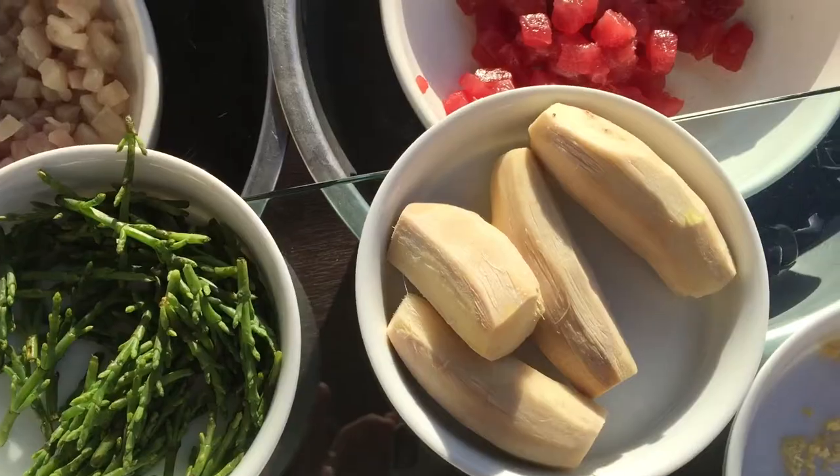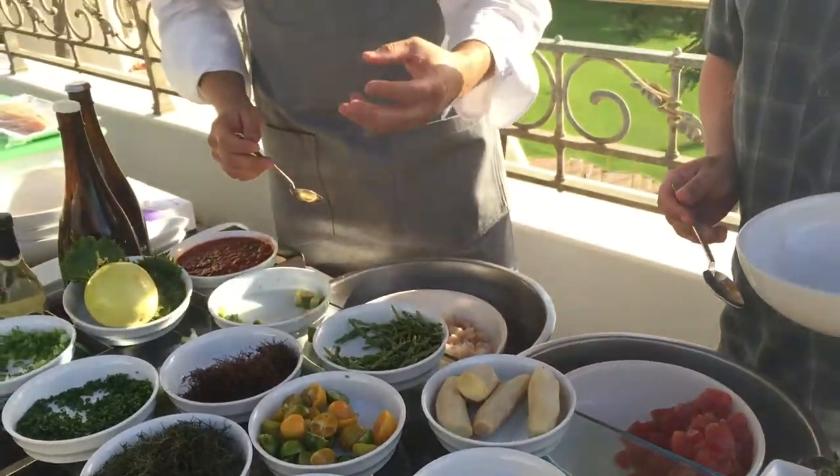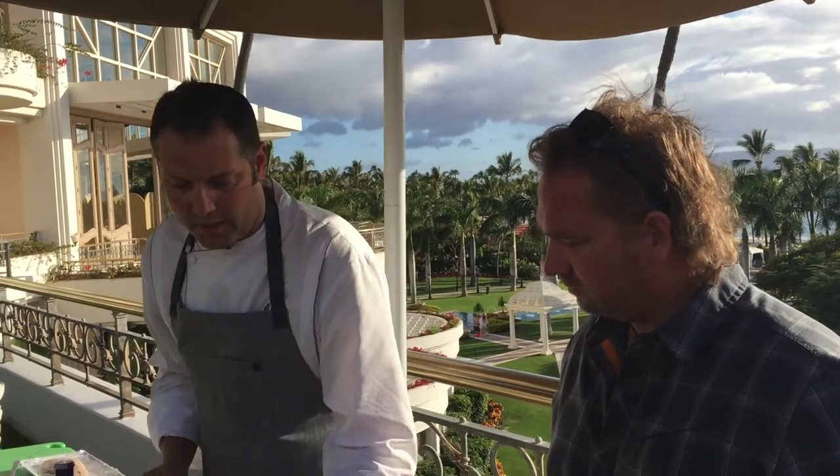We got fresh ginger, and right now it's ramp season so we got fresh ramps. Fresh calamansi - calamansi is a cross between a lime and a lemon, a Filipino lime. Then we have our sea asparagus you can throw in there.